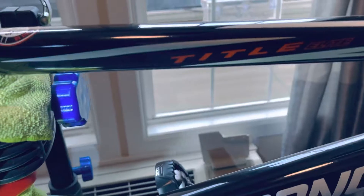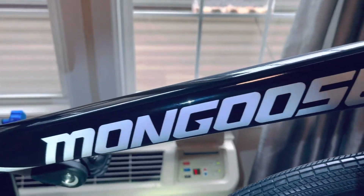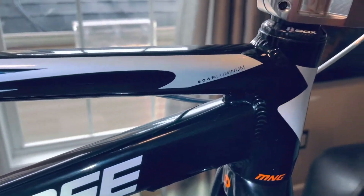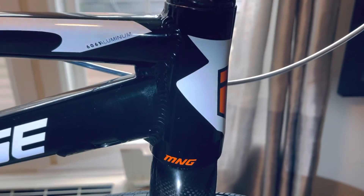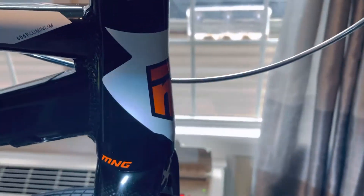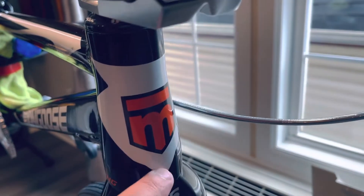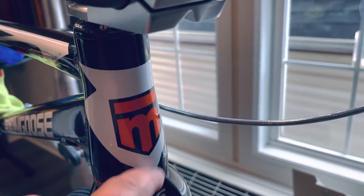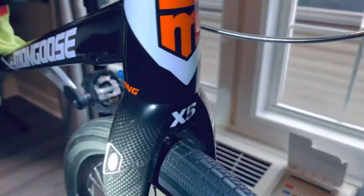This is the Title Elite frame. It came out awesome — 6061 aluminum. They really did a nice job on this frame. Solid, rides really, really nice.